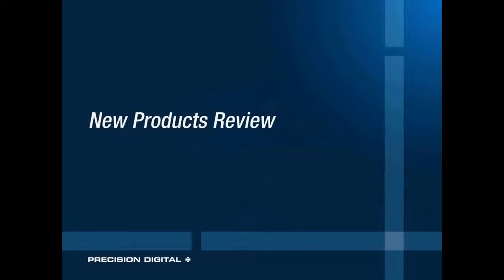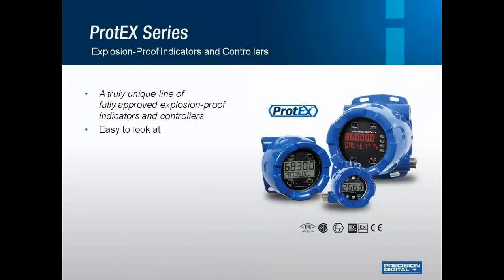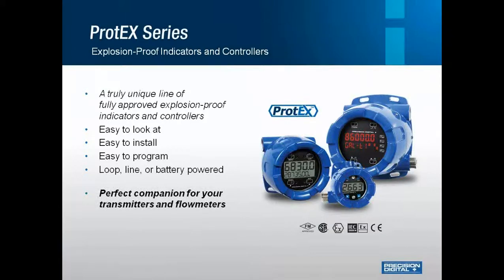Let's get started with a new products review. Precision Digital offers a full line of explosion-proof controllers called our Protex series. This is a truly unique line of fully approved explosion-proof indicators and controllers. They are easy to look at, install, and program. Basically, any 8th-in panel meter is available in an explosion-proof version. You don't need to have a hazardous application to use these — these units are virtually bulletproof and are perfect for a customer who wants something rugged enough to withstand any application.